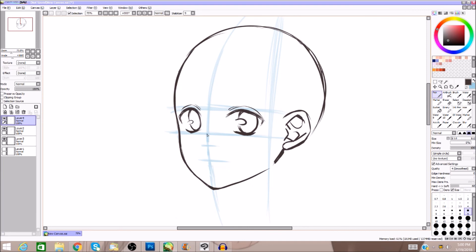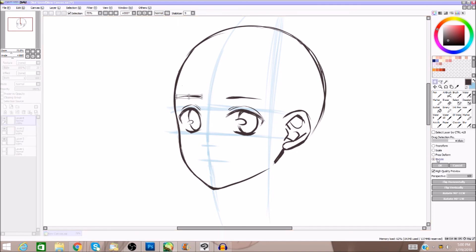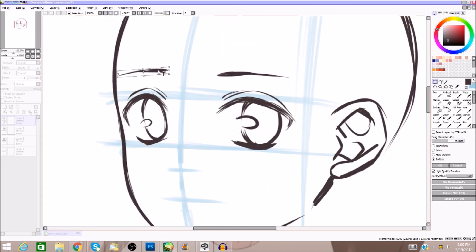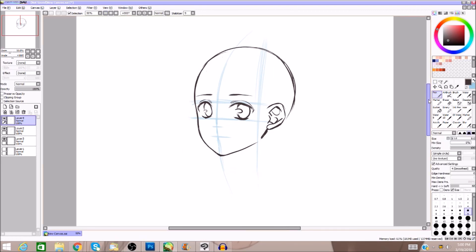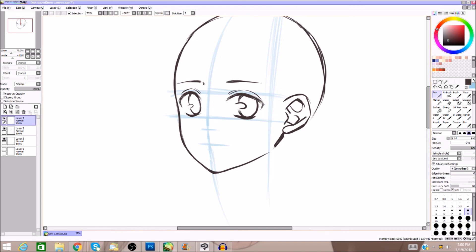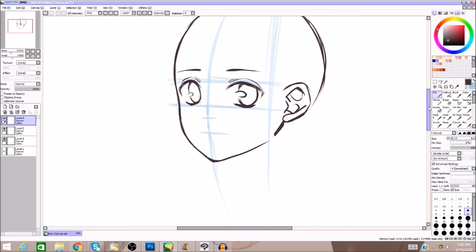So these are your eye folds. When you draw eyebrows there are tons of different kinds — I could talk about them for a really long time. Eyebrows indicate different things about characters: they can show how old the character is, what kind of personality they have, and how they're feeling. Eyebrows are just as important as eyes, but here we're just going for a basic one.